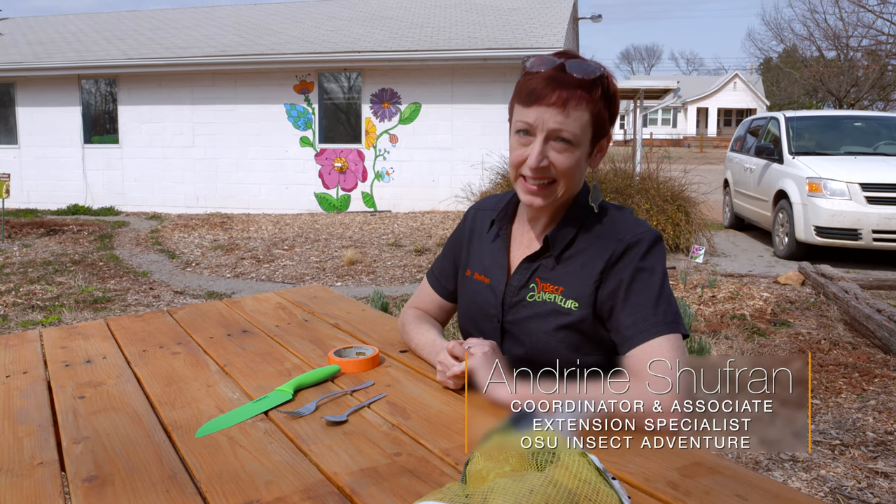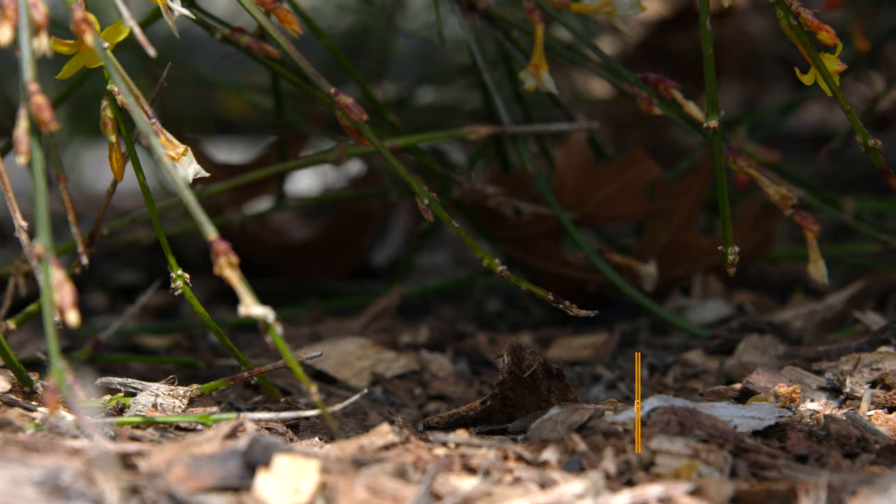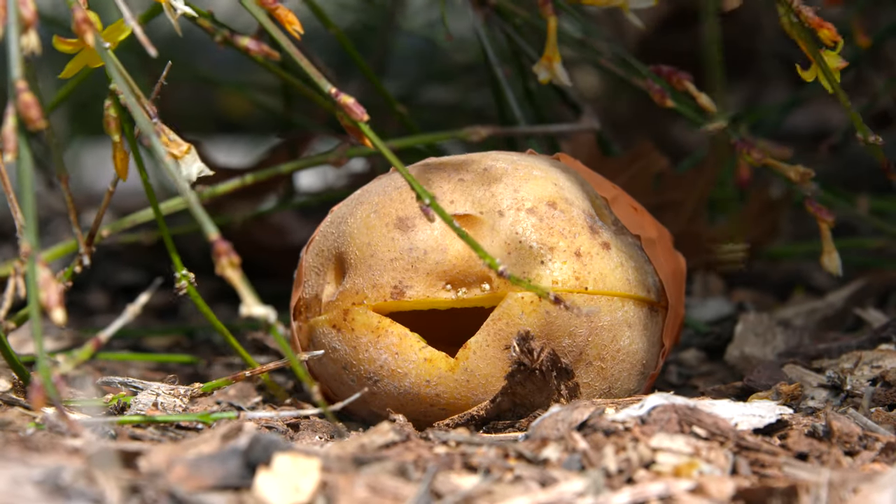We're going to do a fun kid activity today to get everybody outside. This is the roly-poly playhouse that we're going to make today.